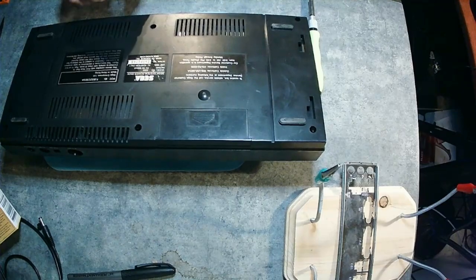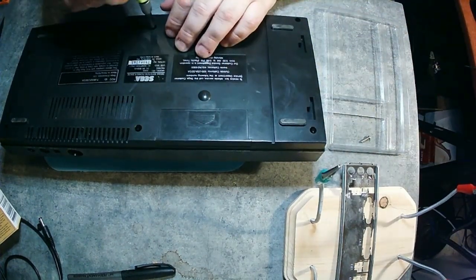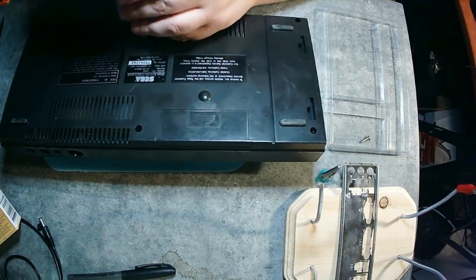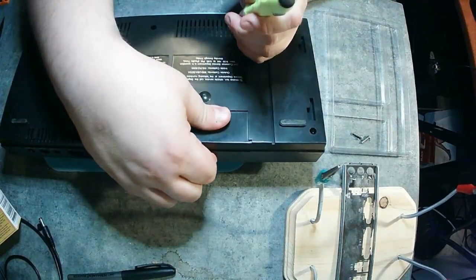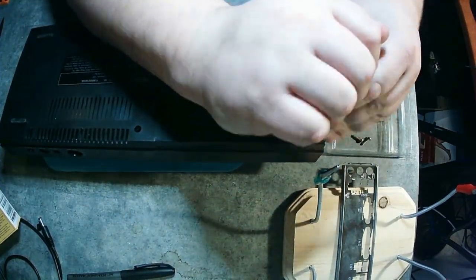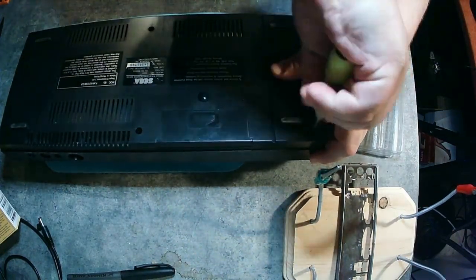These are satisfying screws, by the way. They made a significant pop whenever I tried to open them — it was just a beautiful thing. Nobody has been in here and nobody's cleaned this up, so it's going to be foreign territory for me. But if you have a system that's this old and it's never been opened to be cleaned, then you can pretty much expect problems.